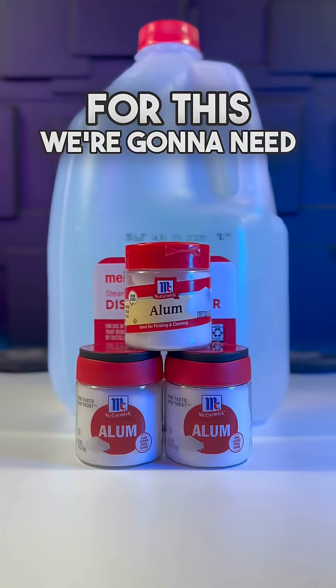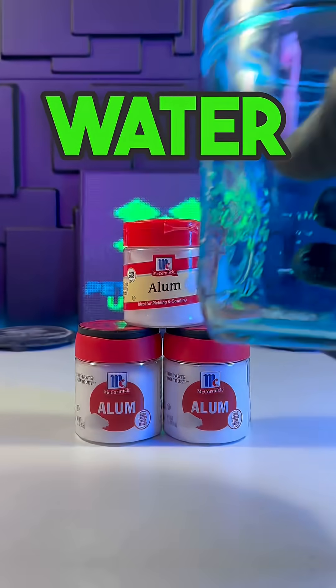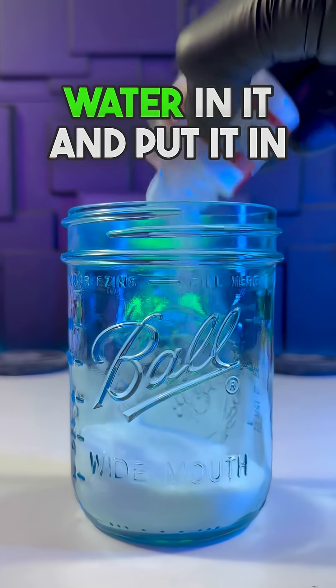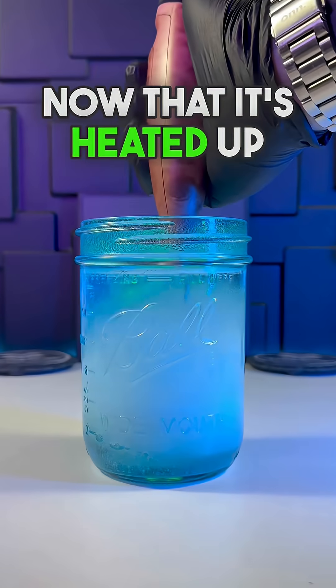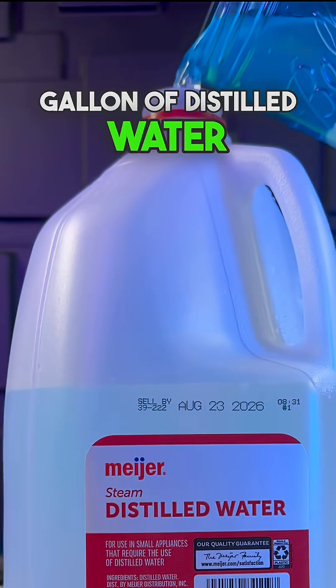Today we're going to make another alum battery. For this we're going to need 3 alum cups and half a gallon of distilled water. With a mason jar we're going to put all of these alum cups into this, put some distilled water in it and put it in the microwave for a little bit just so everything dissolves a lot quicker. Now that it's heated up all we need to do is stir this and pour it back into the half gallon of distilled water.